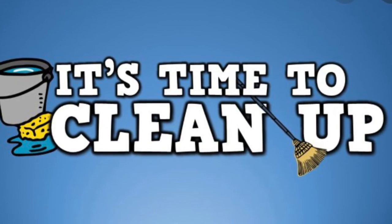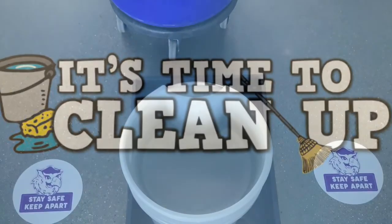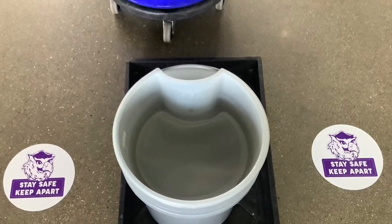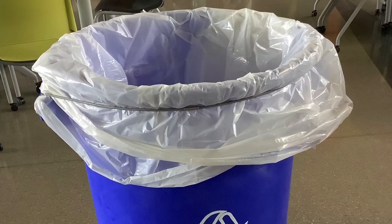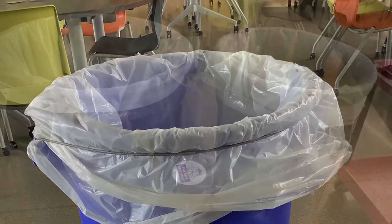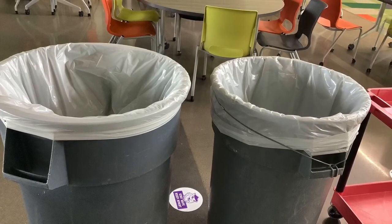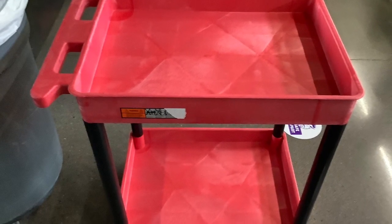Now let's talk about the steps you'll follow to throw your trash away. Step 1, dump your milk into the bucket — be careful not to miss. Step 2, put your empty milk carton in the recycling bin. Step 3, put your garbage in the trash can or dump your tray to make it clean. Step 4, put your tray on the cart.